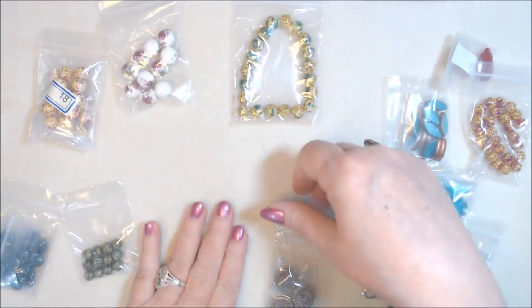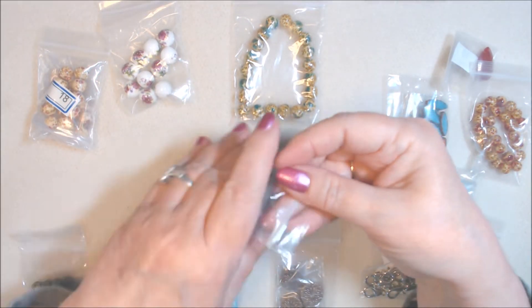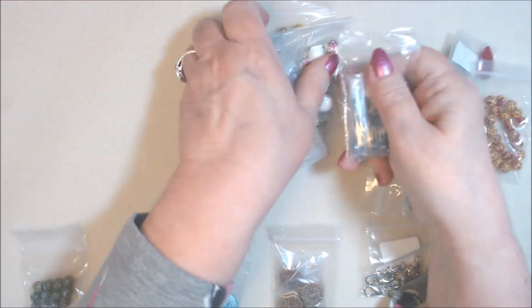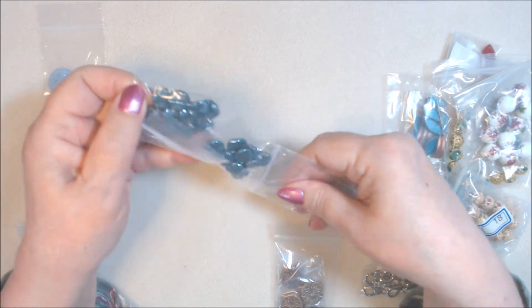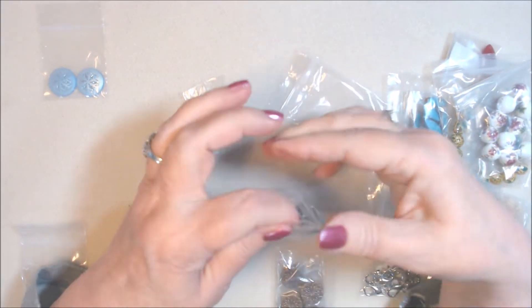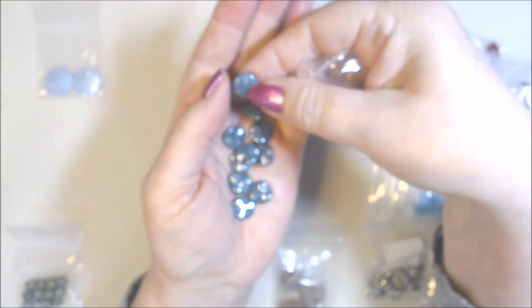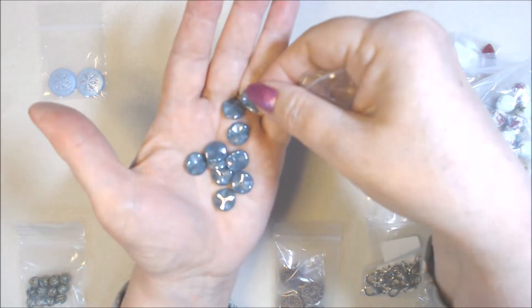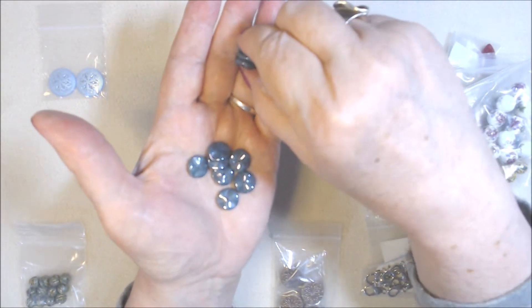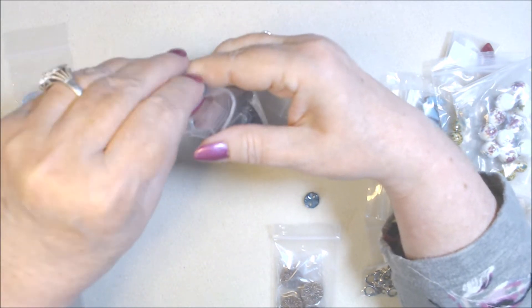The second item is Czech pressed glass ripple beads in blue luster — so it has to be these. They're blue luster, and you get 10 pieces per pack. I ordered two packs. I love this blue luster color — a little deeper blue. The drill hole is in the center, so strung on beading wire they'd be like a spacer, but I'm thinking pendants or earrings. They're 12 millimeter Czech glass ripple beads.